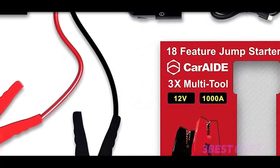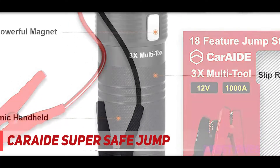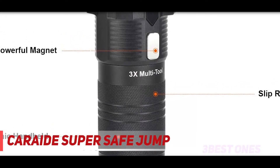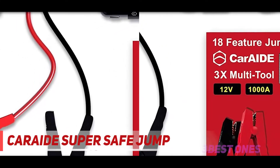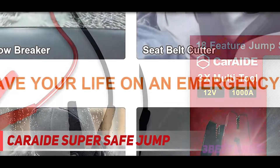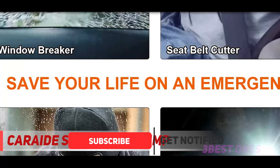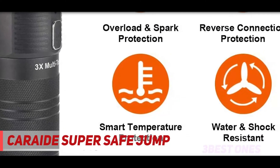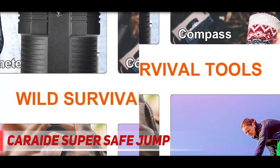And number one on this list: the A-Raid Super Safe Jump Starter. If you're looking for an interesting jump start method with lots of other advantages, this is the choice for you. Apart from a 1,000 peak amp jump starter, this device includes several emergency tools that make it particularly good for living in your glove box. Additionally, it's resistant to salt, dirt, and shock. It must be said that none of these extras are fantastic, as they are meant for emergencies — they would probably get you out of a mess, but you might get better choices if you bought each function separately.